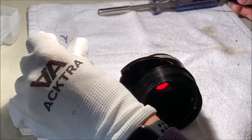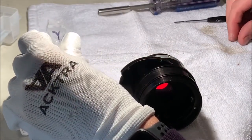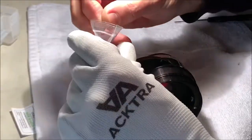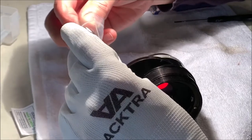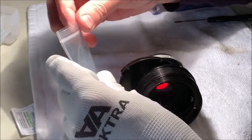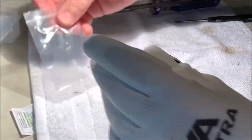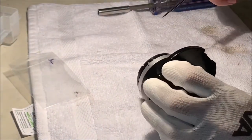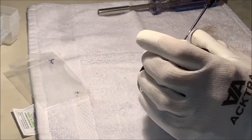It just popped off. And I have the world's best luck with lost screws - for some reason I brushed that against the Ziploc bag and it went flying eight inches away, right in front of me on my bench top. I'm the world's luckiest repairman.